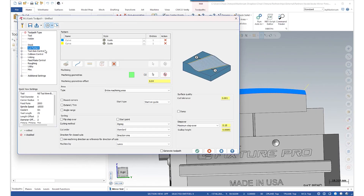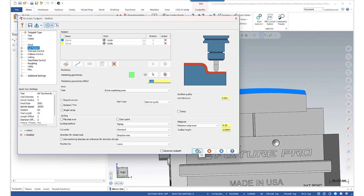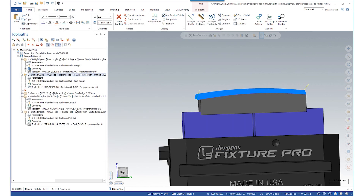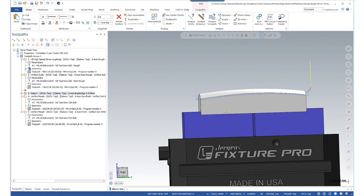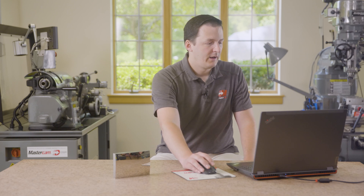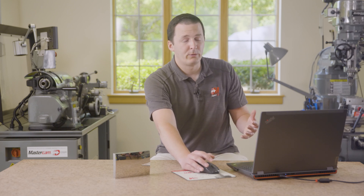The important thing to know is that we're leaving 0.04 millimeters of stock — so 40 microns of material — on the part right now, with a pretty healthy step over of 0.15 millimeters. After that we run a deburr toolpath that knocks off any burrs from the roughing process, and then we get into the really interesting stuff.